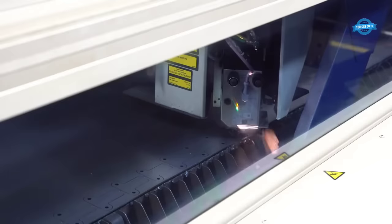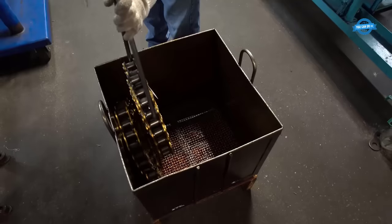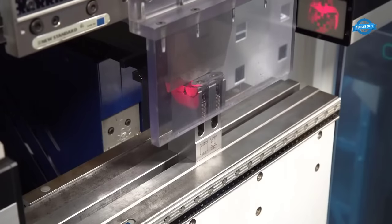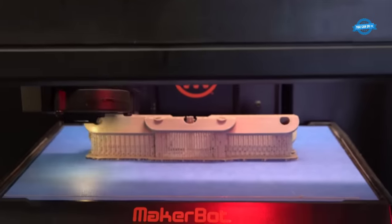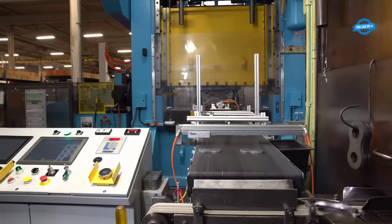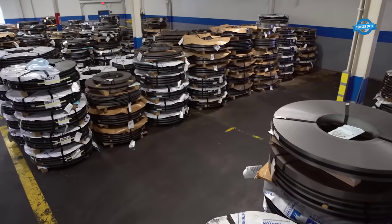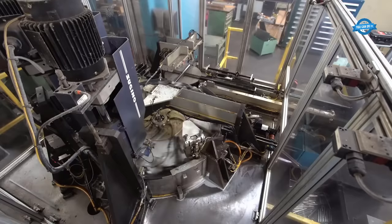This dedication extends to performance testing, where finished chains are rigorously evaluated for fatigue life, tensile capacity, and other vital attributes. The Holyoke facility has undertaken significant expansions and enhancements, notably in heat-treat capacity, precision metal finishing, and advanced stamping processes. The introduction of the Laser Express Cell underscores the plant's commitment to efficiency and cutting-edge technology, reflecting Tsubaki's dedication to the long-term development of manufacturing capabilities.